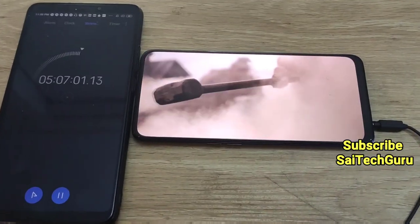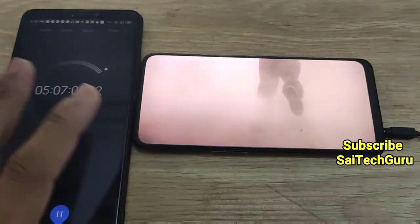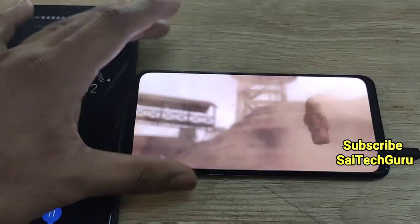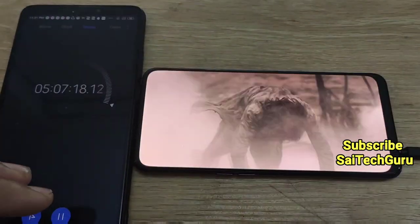Overall, the conclusion is that you will be able to watch more than 12 hours in the Realme X by connecting to the Wi-Fi. That's it — this is a quick review of the Realme X. For more videos, check the links in the description. See you in the next video. Stay tuned to my channel for more videos like this in the future. Bye.